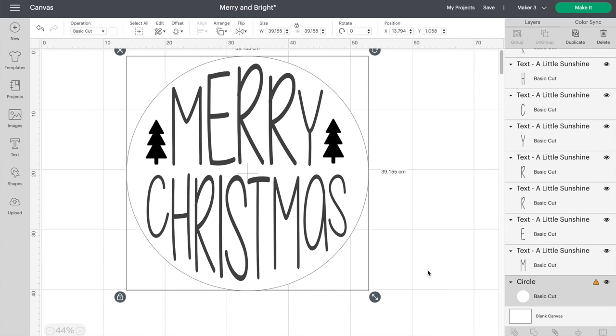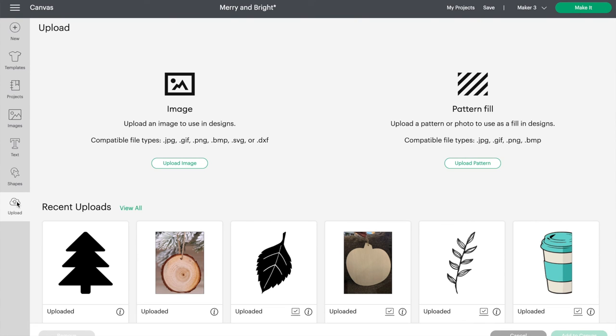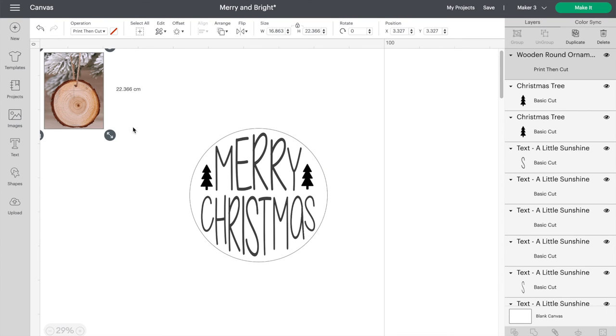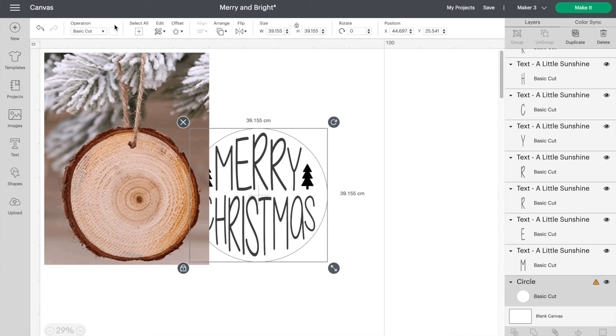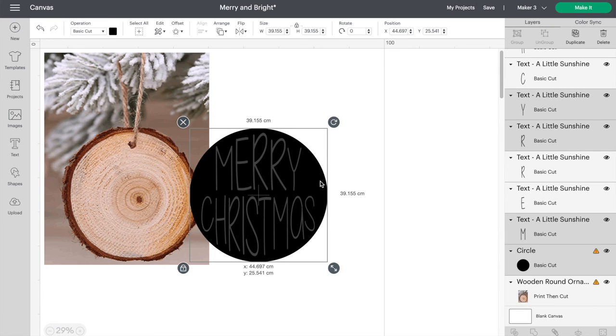This is the final design and I'm very happy with it. I'm going to do one more step though to show you how it's going to look once it's done. If you haven't tried this yet, you can actually take a picture of your ornament and upload it right into Design Space. I'm going to paint a black circle on my ornament before I stick on my design, so I'll just add a black circle shape now to give you a general idea of what it will look like.